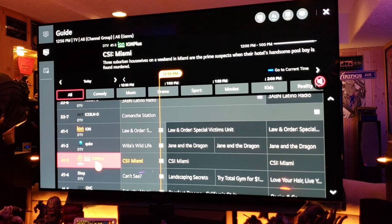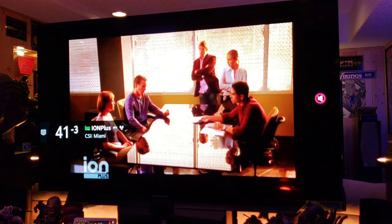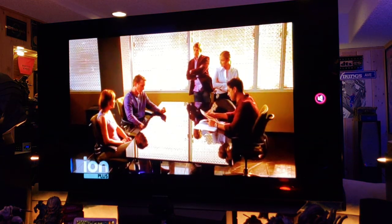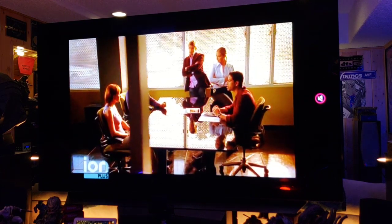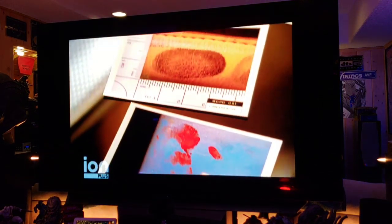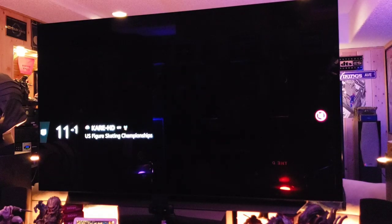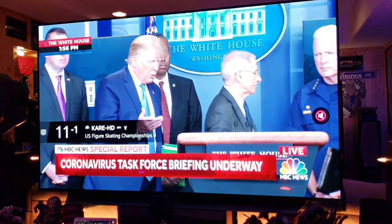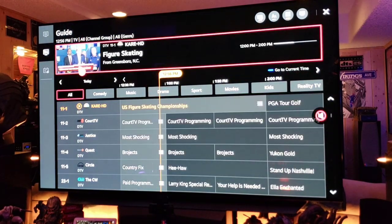Let's check out Ion Plus — CSI Miami. That's pretty low-quality content, small picture. Hey, that's Johnny Cage from Mortal Kombat — the original — he was also in Iron Man 2 as one of the colonels.